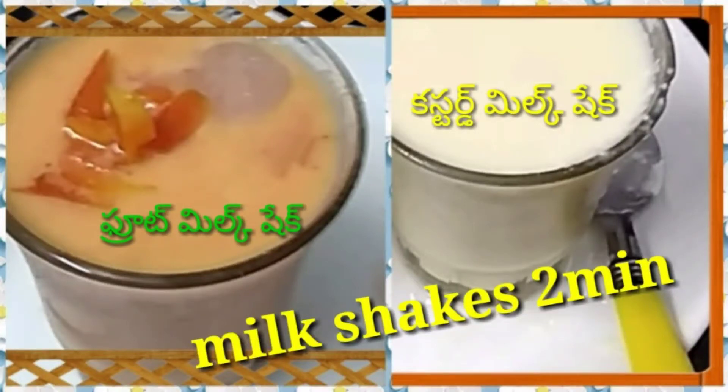Hi friends, I am Banu and I will prepare 2 healthy milkshakes in this video.